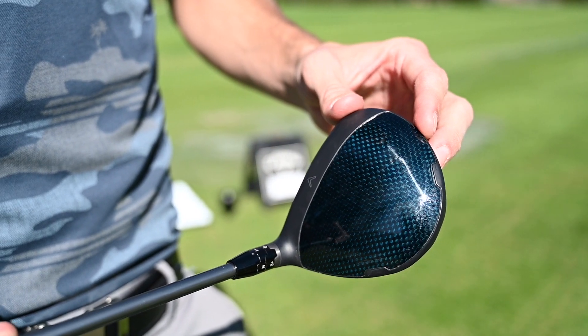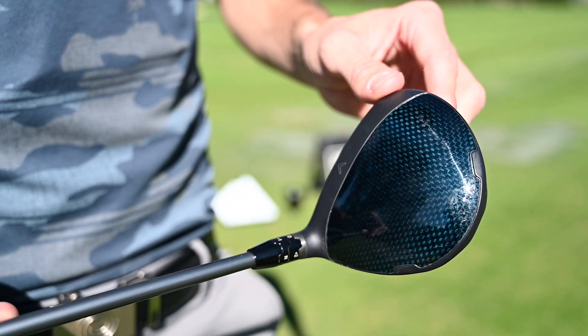And we're bringing adjustability back. We're bringing adjustability in all of the three woods across the family.